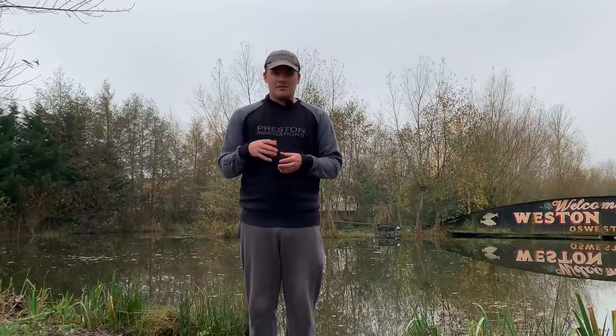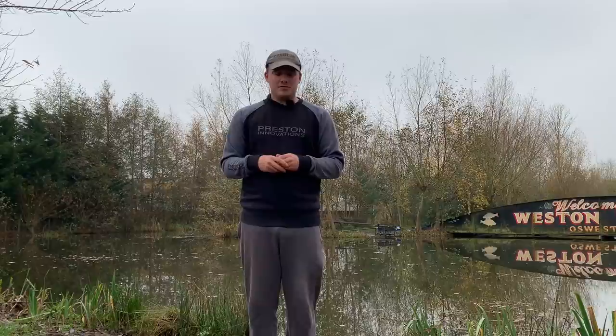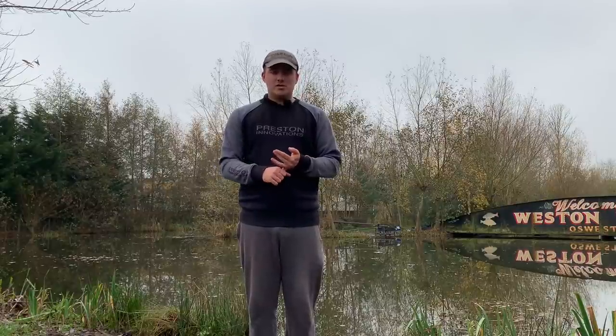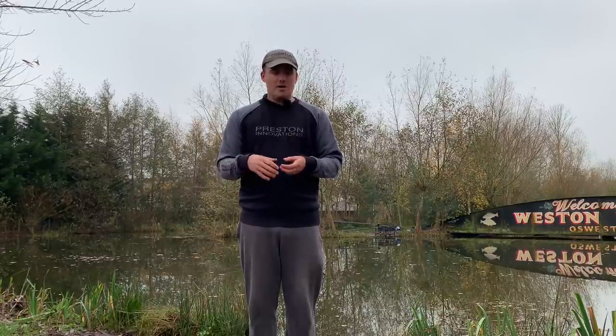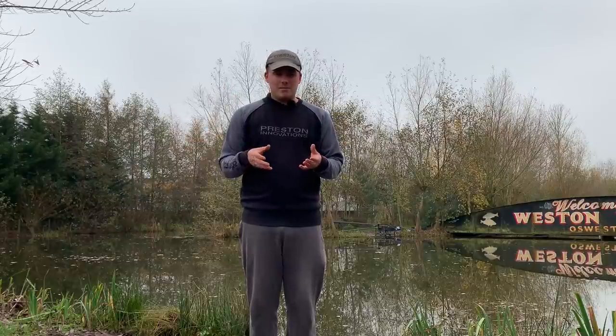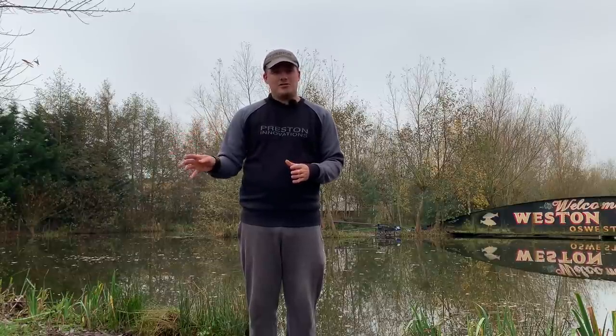And now for the final part of our three-part mini series, we're going to look at fishing down the edge. In the winter months we've looked at pellets across, we've caught some F1s on that, we've caught maggots down the middle. Now we're going to focus on the edge, because on days when it's slightly warmer or you've got a bit of cover, fish can push down the edge and you can catch them there.